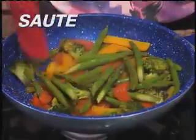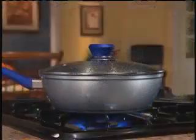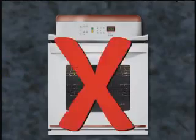Whether you fry it, sauté it, bake it, or even accidentally burn it, practically nothing sticks. And Flavorstone can be used on gas, electric, ceramic, and induction stoves. Don't turn on that big oven —